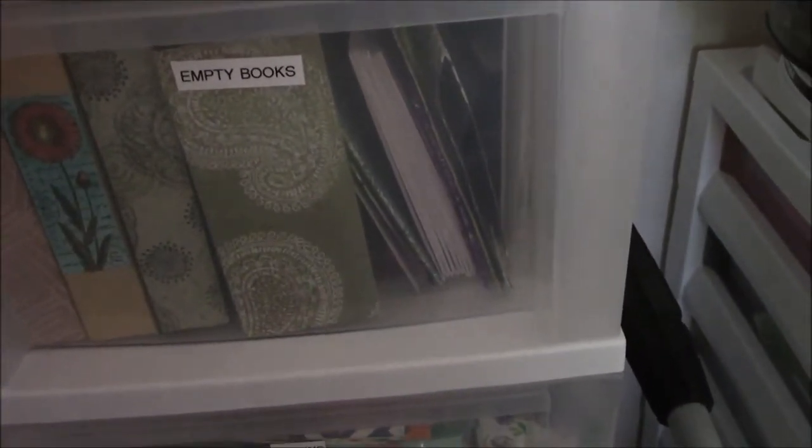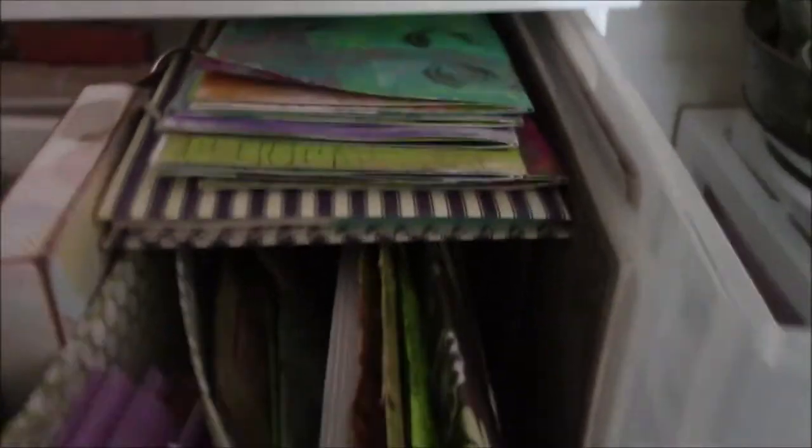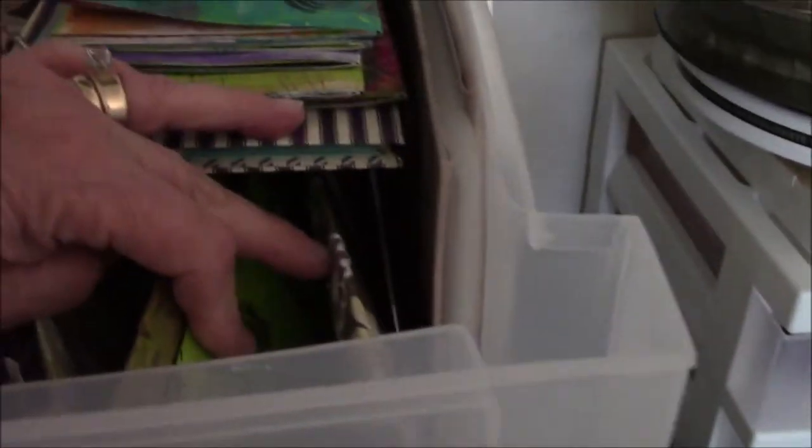Let's go to the top one — this is the set of three drawers stacked up on another set of three drawers. These are my empty books: books where I put some signatures in them, made covers, and never put any signatures in. I like making the outsides but don't necessarily follow through on putting stuff inside.